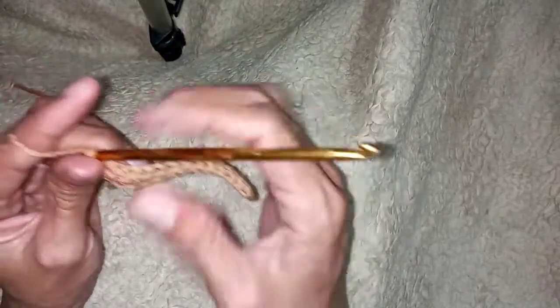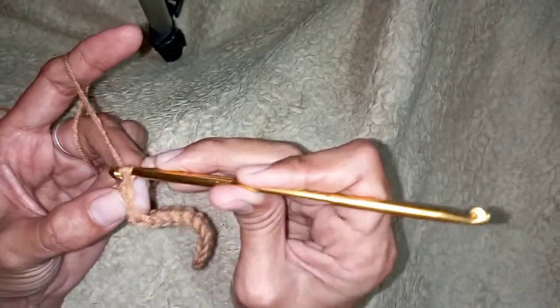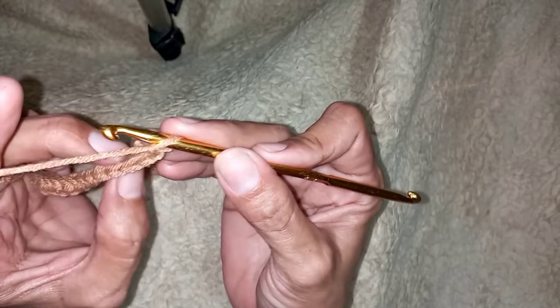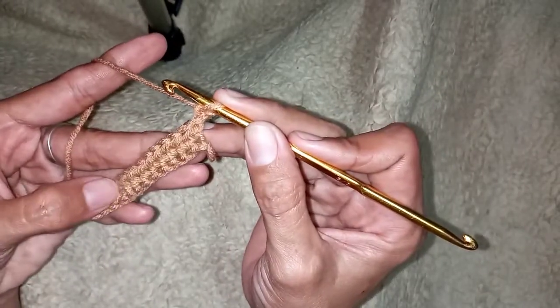To make the rib stitch, we will begin with a chain two — one, two. There are two loops here. This is how it looks like after the half double crochet.